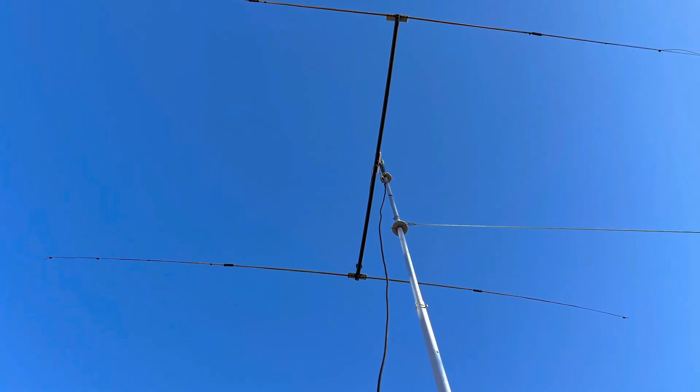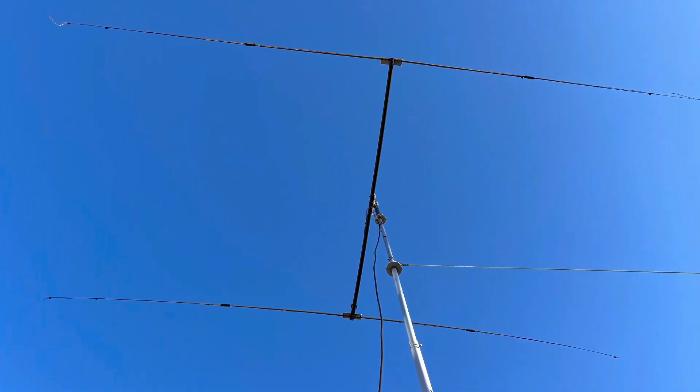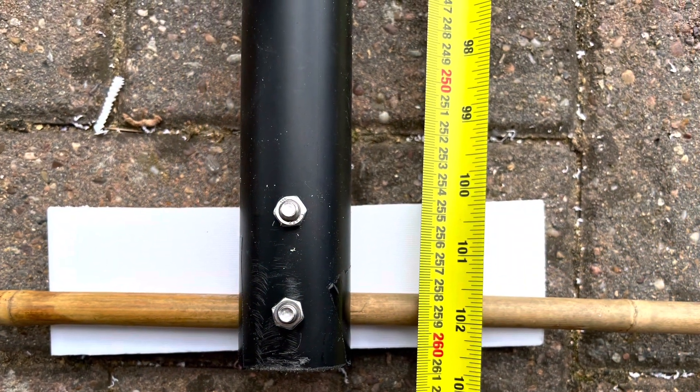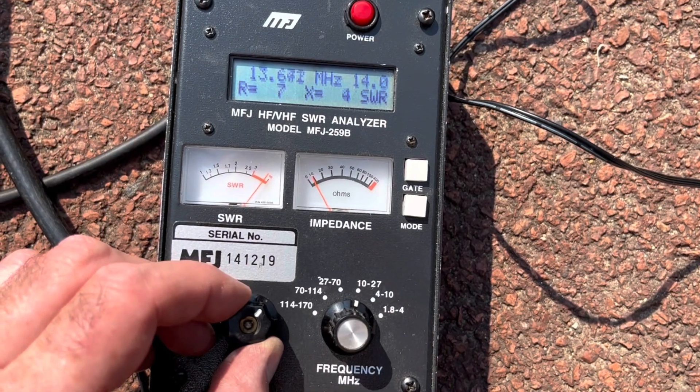Hello again and welcome to part three of this series of videos on a 20-meter mini beam build — hopefully the final part. If you missed parts one and two, there's a link above to part one, and then links to two and back to three. In this video we finish the tuning and do some on-air tests.